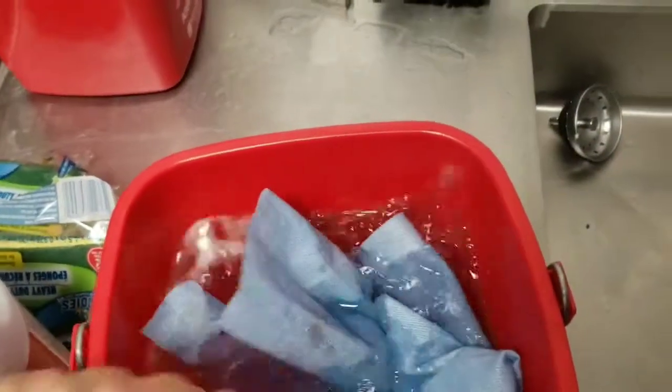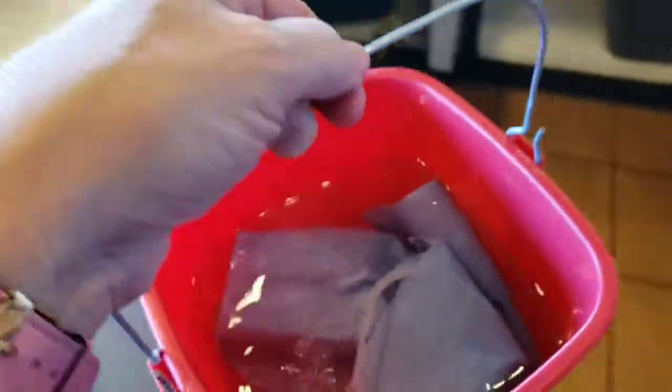You want a towel in this too, and we want another sanitizer up front. So if we just fill this one bucket and then pour it into the other thing up here, it just takes one step off of what you're doing.